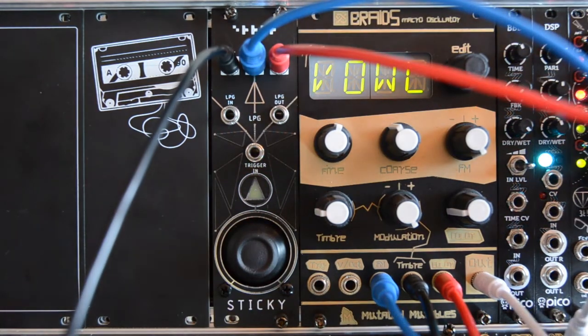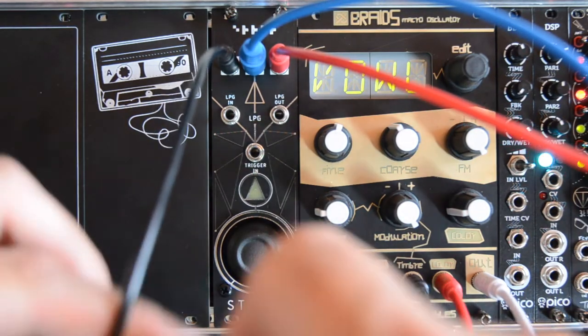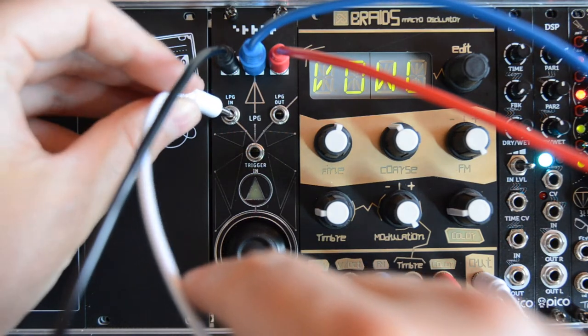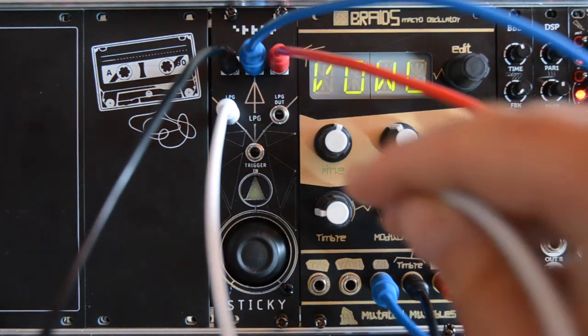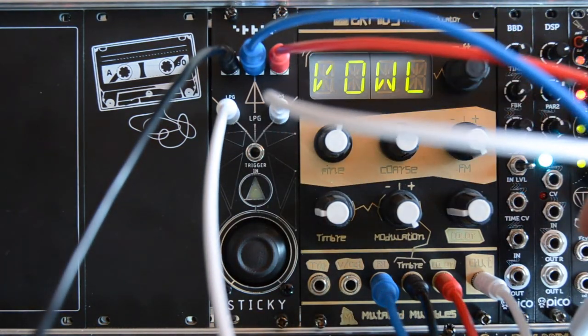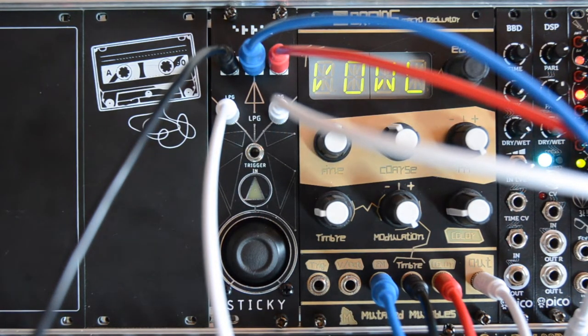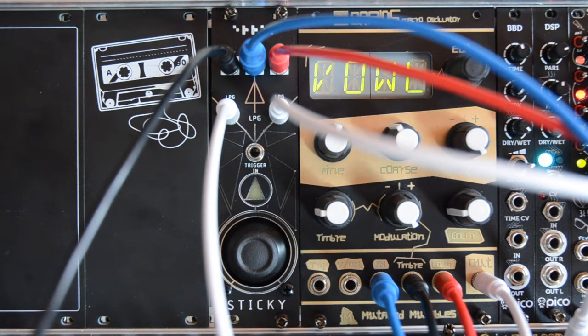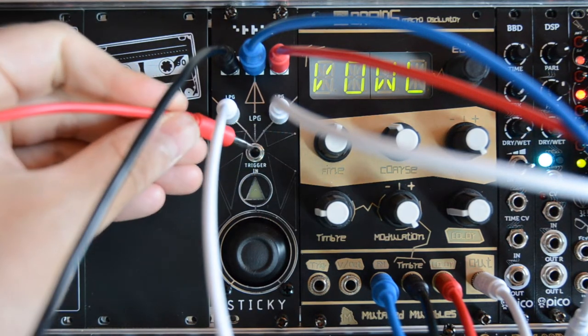Now to demonstrate what the low pass gate does, let's connect the output of Braids to the low pass gate. Let's connect the low pass gate output to the mixer, and then of course we need to trigger that low pass gate with some kind of trigger or gate pattern. Let's just use a pattern from Zolaric Repetitor and connect this to the trigger input.